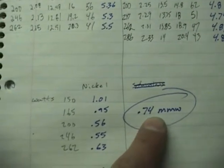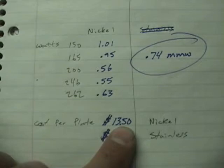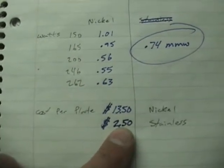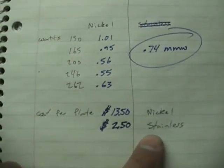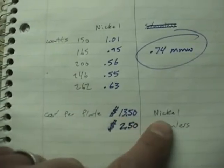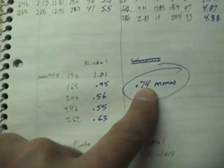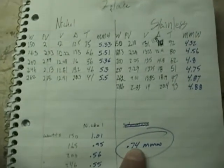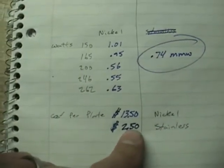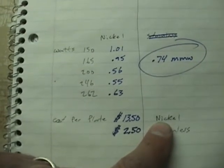I looked up what I pay for my plates: about $13.50 per plate for nickel and about $2.50 for stainless. So you make the call. Is nickel that much better? If you're looking for efficiency, yes — it is that much better. If we're going to put this in a car, I don't know yet because I've never tried nickel in a car. Maybe it burns better.